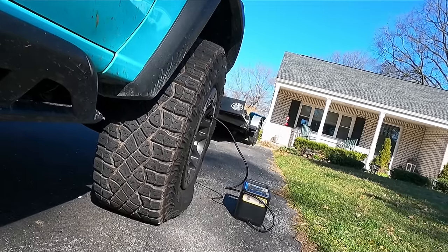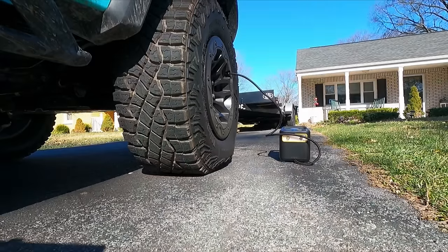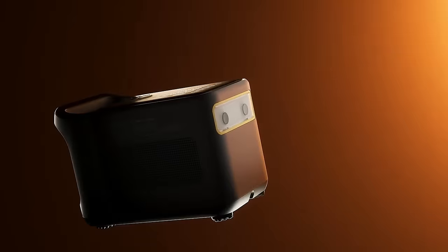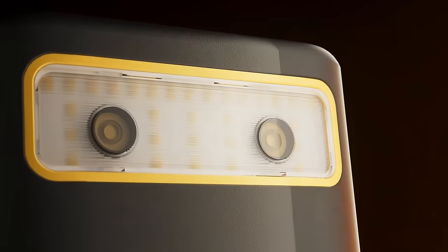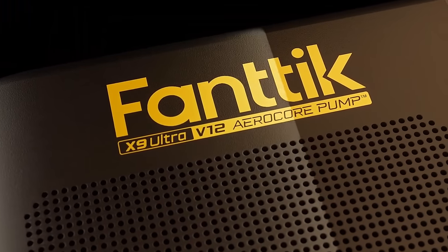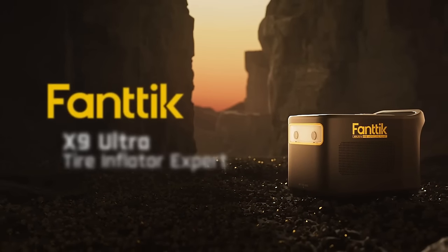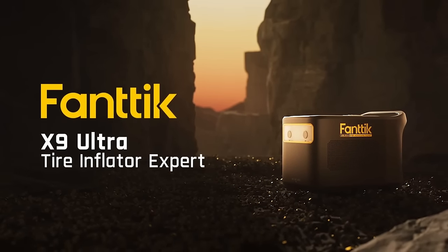This thing has no problem filling up my chunky 35 TRX tires, so it's going to do great on your off-roader or your daily driver — Toyota Camry, Honda Civic, F-150, whatever you got. This thing will take care of it. And unfortunately with this video I'm probably going to need it. I have a special discount code in the description to get you an even better deal. Thank you Fantic for sponsoring this video, and thank you guys for the support.